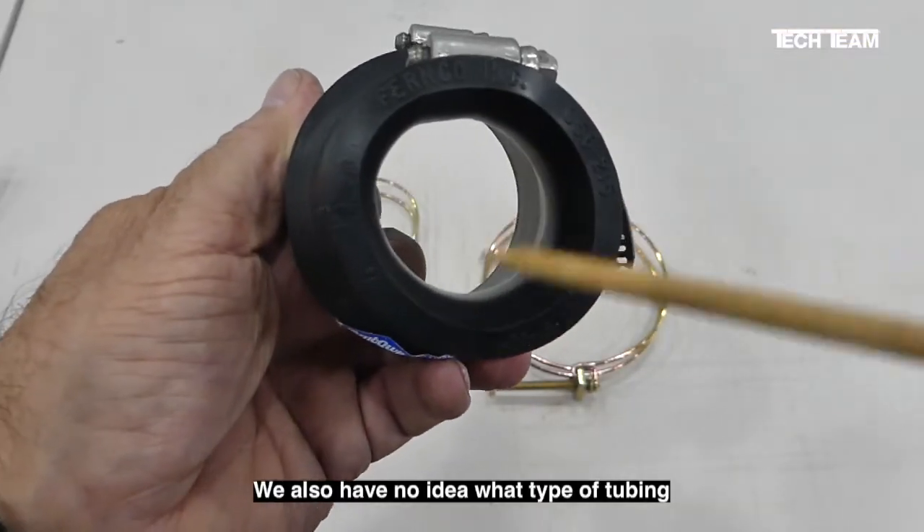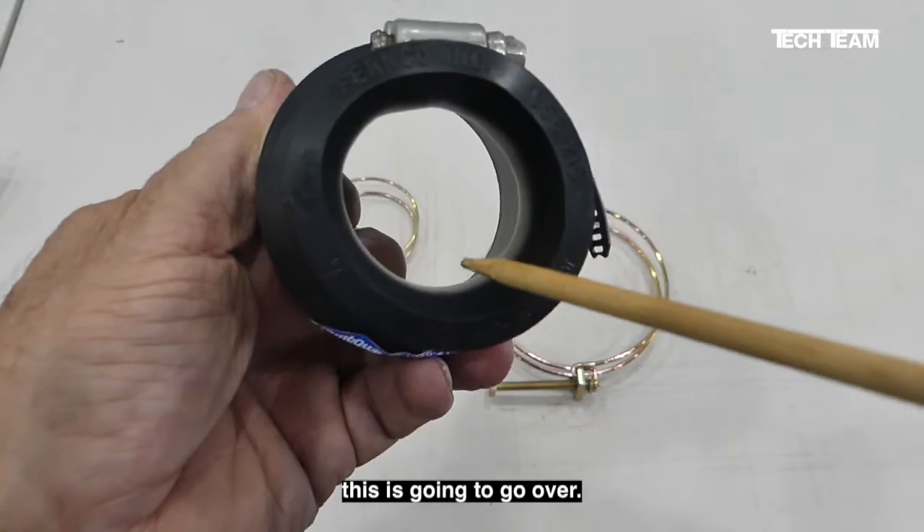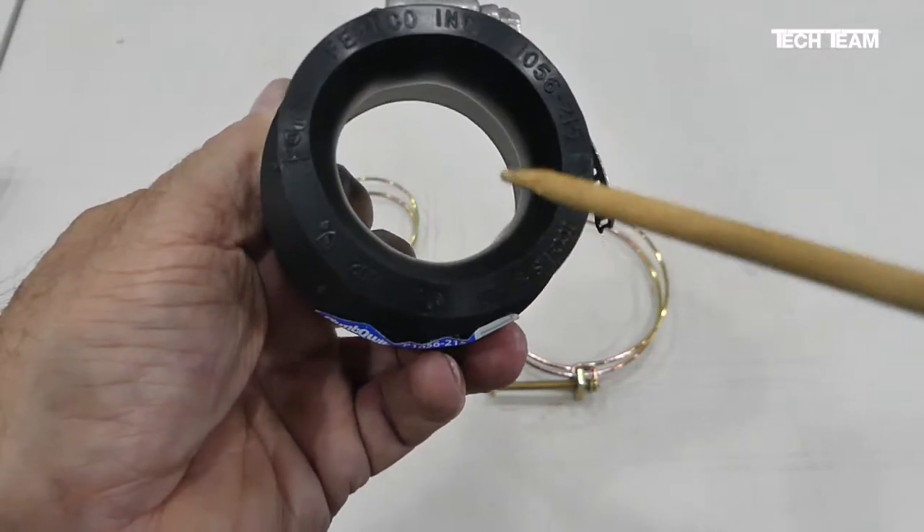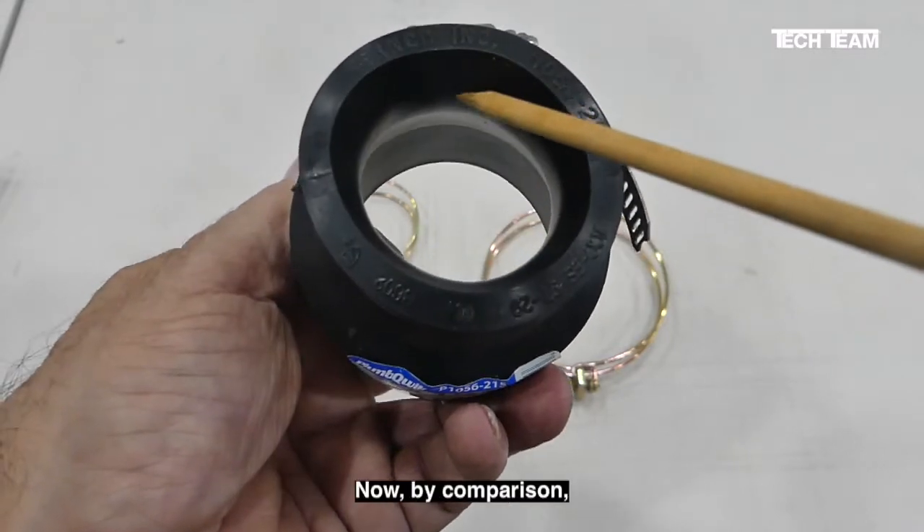We also have no idea what type of tubing this is going to go over. Could be plastic, could be copper, could be old, could be new — and what we don't want is to have a pressure point like this.